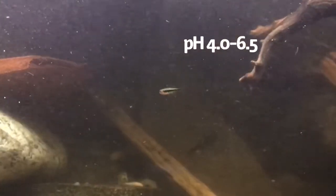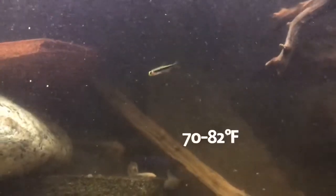They're best kept at a pH between 4 and 6.5 and a temperature between 70 and 82 degrees.